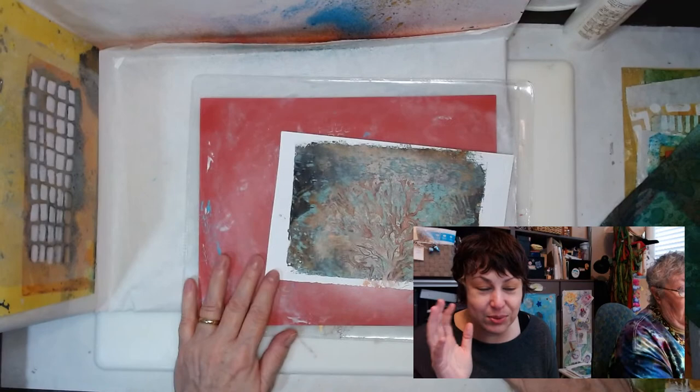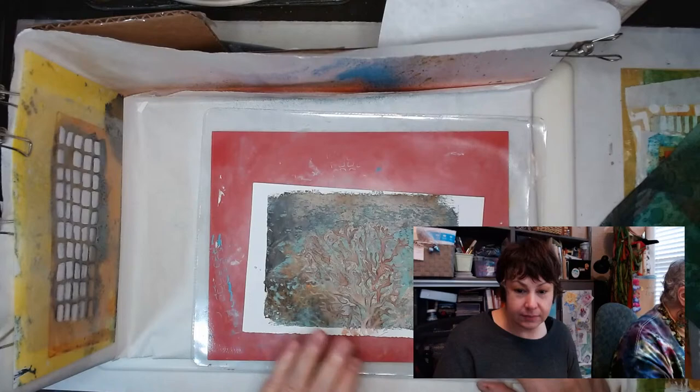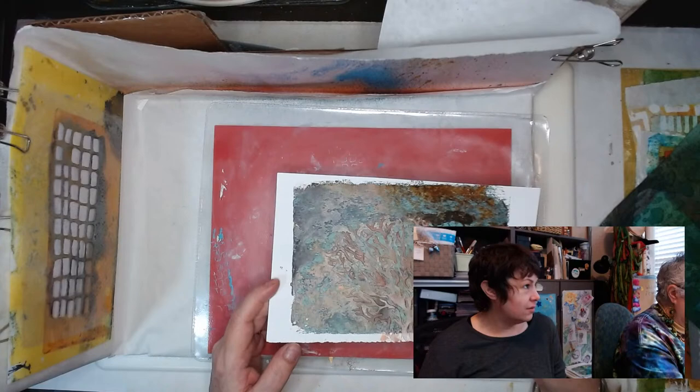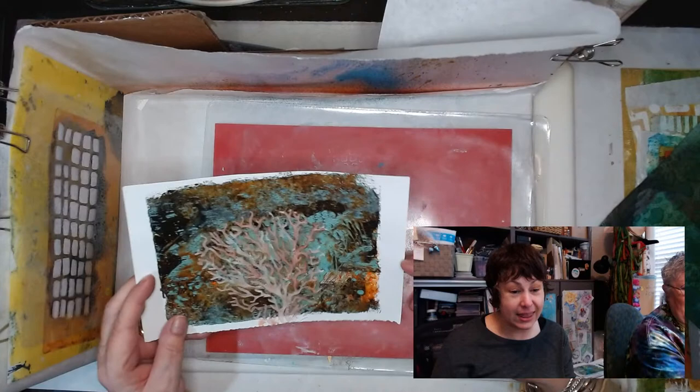As soon as we hit the live button things started getting crazy. Here's my little spray booth — I'm going to keep it up there because I'll definitely use it later. I'm not sure if I showed this one last week. You've got to scoot over a little — there you go.